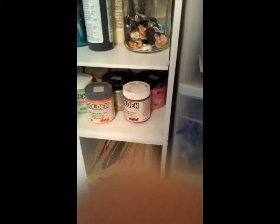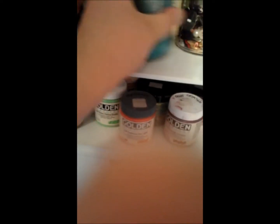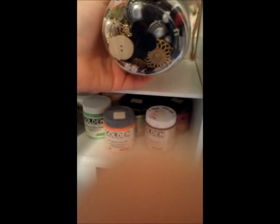This cabinet has a lot of my Golden paint, a couple of my cheaper Apple Barrel paints, my glitter jar, and some buttons — they need to go into the button bowl. And my vintage-type buttons, glass beads, stuff like that.